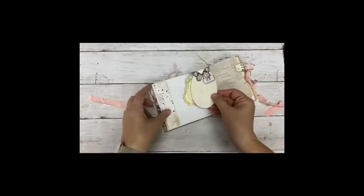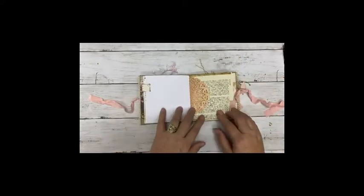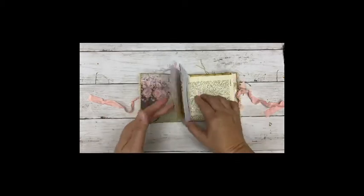Another side pocket here. Little music tab. The pink doily — this is in the journal now. The journal started.